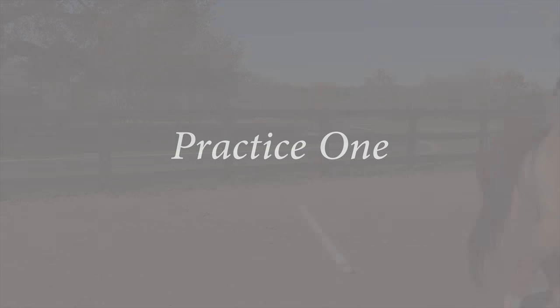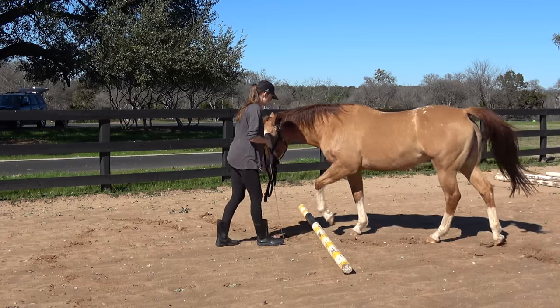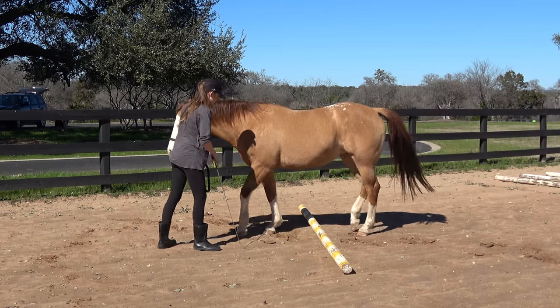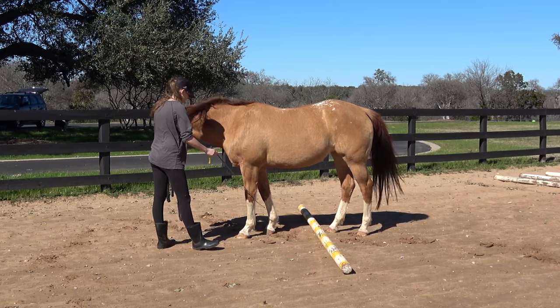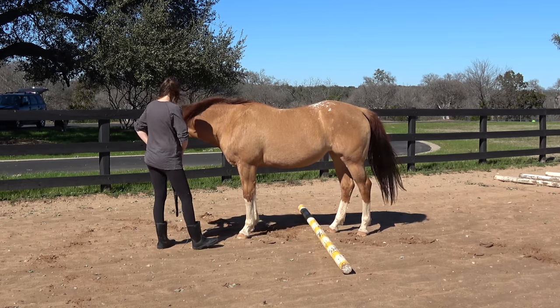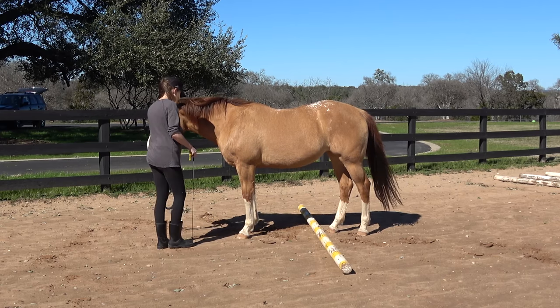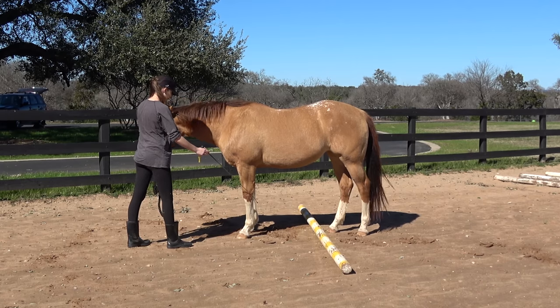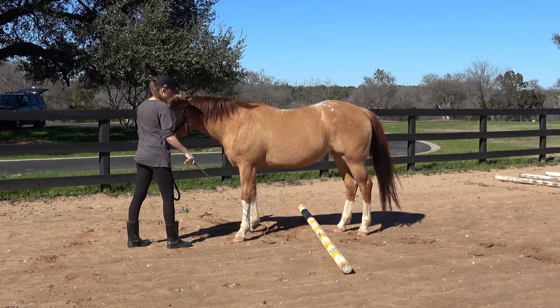Today we're going to talk about how I trained what I'm calling a hind end stretch, or in other words a parking out stretch. This is the first part of a series of stretches that I teach. We're going to ask the horse to start taking steps forward with its front end, and then it will stretch out that whole back end. This is a great stretch for the lower back and opening up the hips, stifles, and hocks.